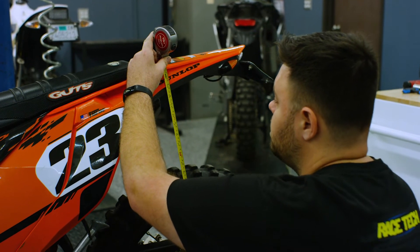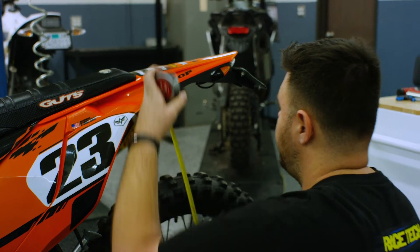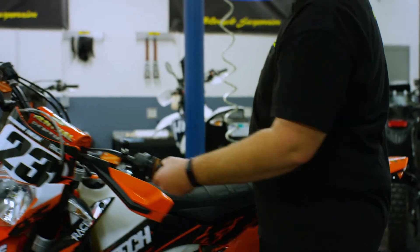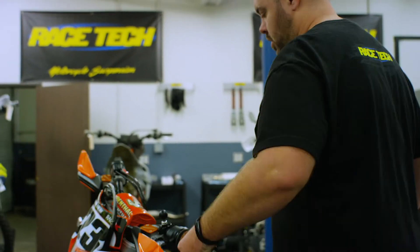In this instance we have 585mm right to the bottom of the fender at our mark. Now we'll go ahead and grab our rider — today we're going to use Richard — and pull the bike off the stand.